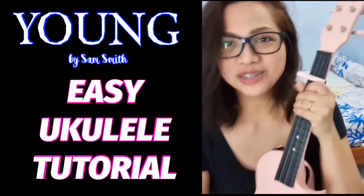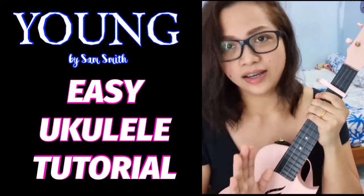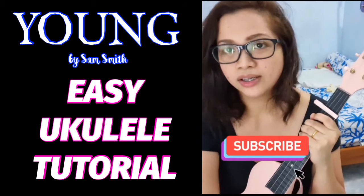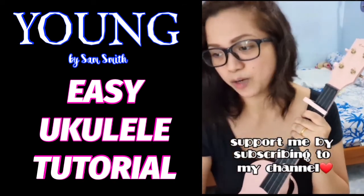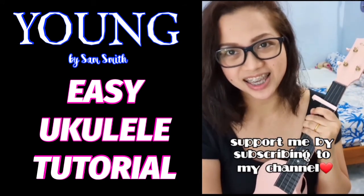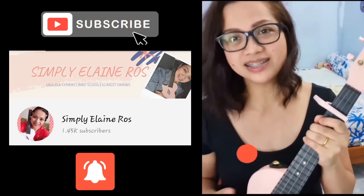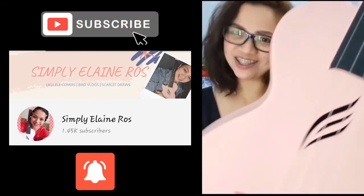I hope you learned something today. It's a simple and very easy ukulele song entitled 'Young' by Sam Smith. The chords are very easy, the strumming pattern can go all the way with down strums, and the chords are very easy to memorize. Thank you for watching — please like this video and subscribe to my channel for more easy ukulele songs. Bye, thank you so much!